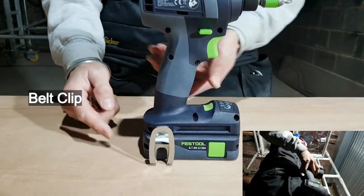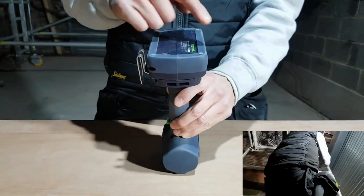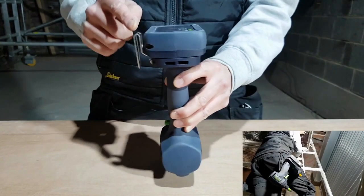It does have a belt clip which can be attached to either side of the drill, making it ideal for both left and right-handed users.